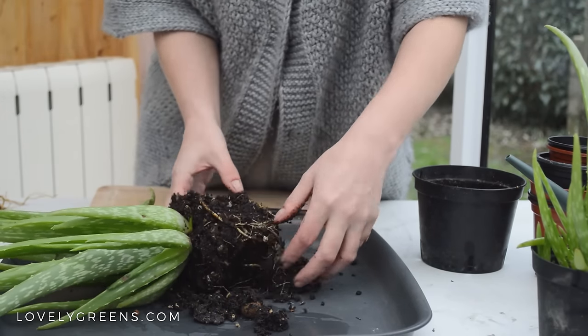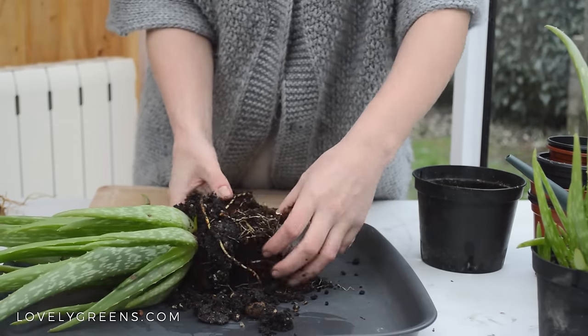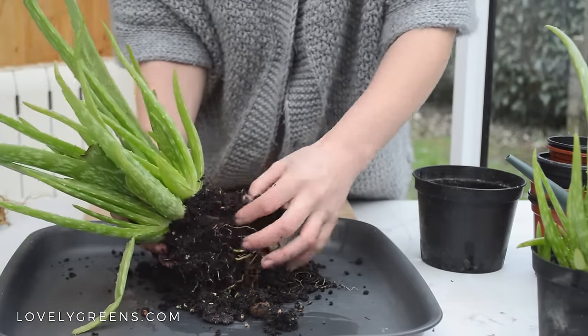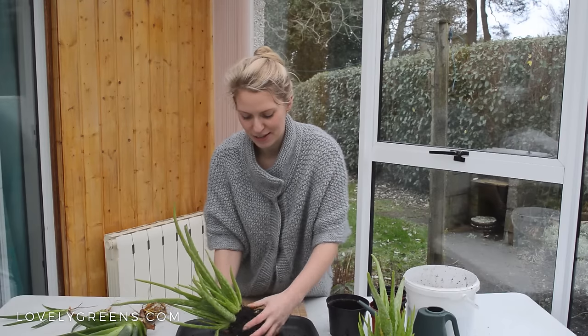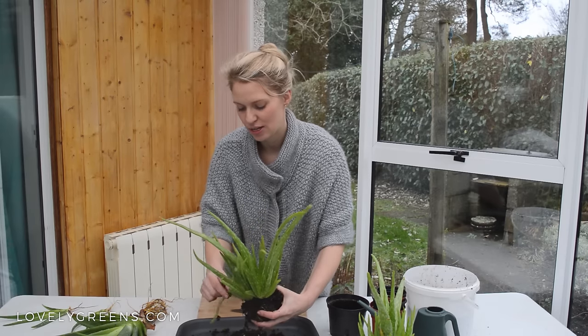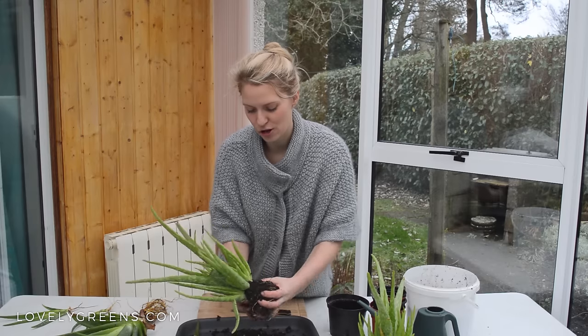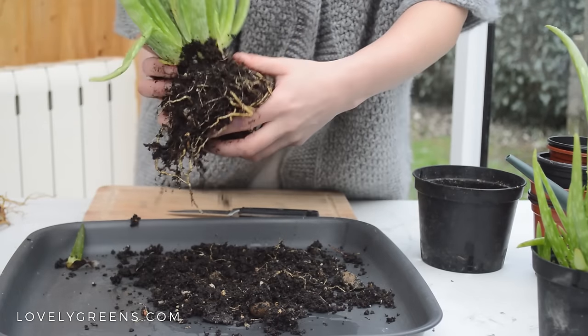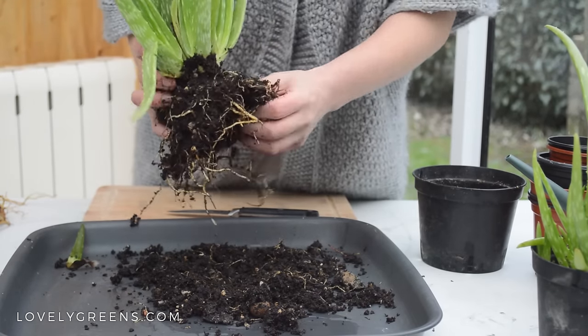Notice that the compost is really gritty. I use a general-purpose, all-purpose multi-purpose compost mixed together with grit, but you can use cactus compost and you can also mix perlite into your compost as well.